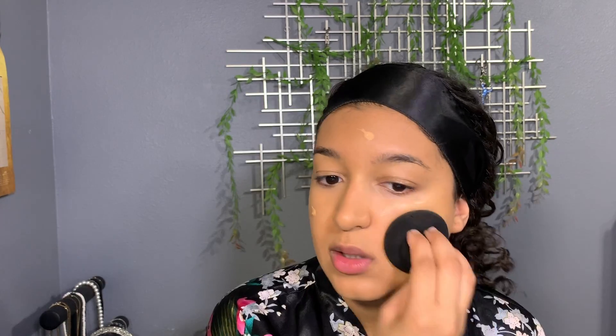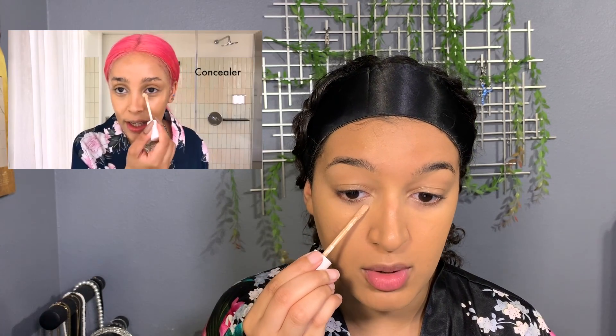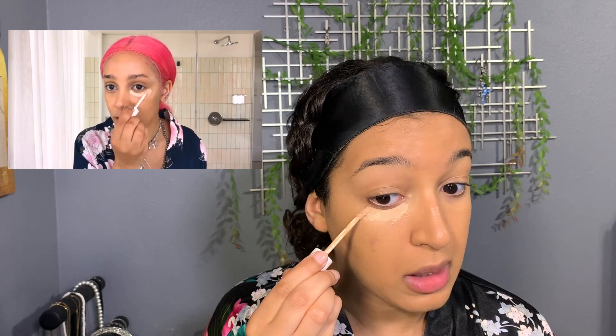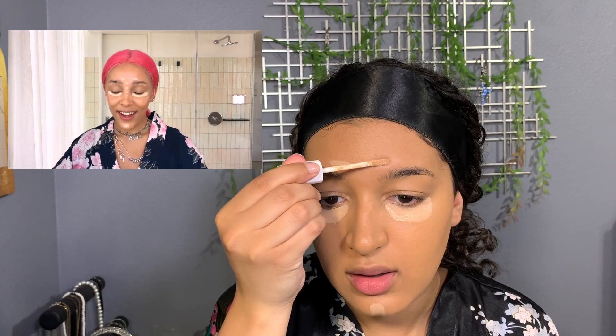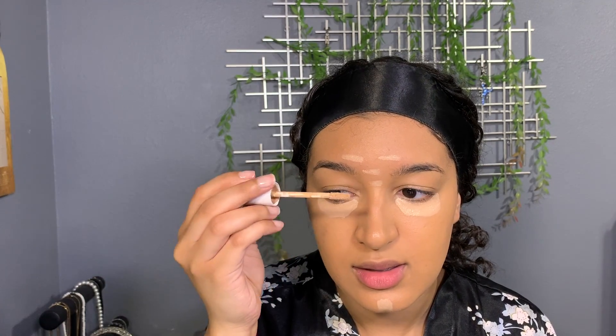Weird that I didn't use a primer — the last thing I put on my face before foundation was just oil. Next step: she uses the Fenty Beauty concealer, so it's basically a Fenty face so far. I'm using shade 280. She makes like a boat shape under her eye — I don't know exactly what that means but I'm going to do it. It kind of looks like a banana. Dark circles eradicated! She called it a soul patch.